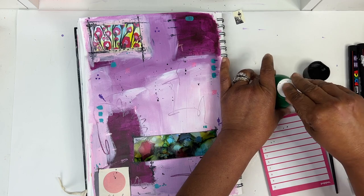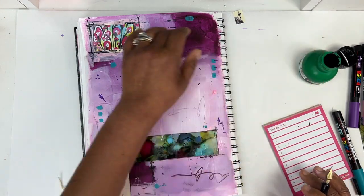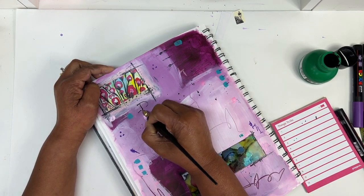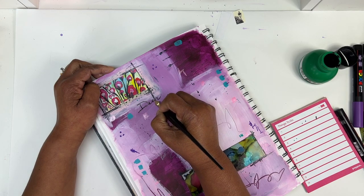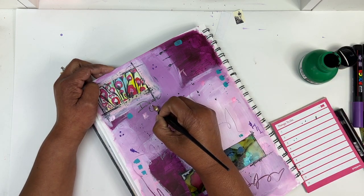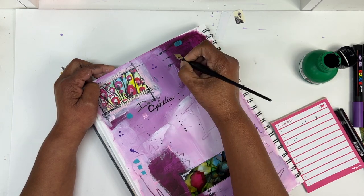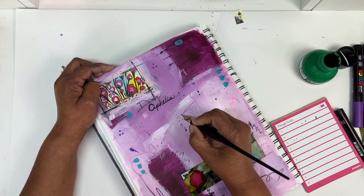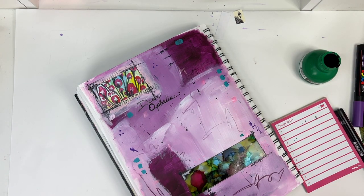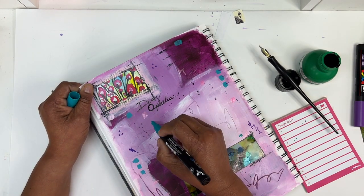Whenever it's time for me to actually write or journal on my pages, this is where I always just lose my confidence. I'm going to work on my handwriting — that's what stops me or makes me slow down in my process. Finishing a page that I like and then being so afraid that my own handwriting is going to ruin it — which we all know is just not what this is all about. It is your writing and your story. I'm just going to work on my handwriting.